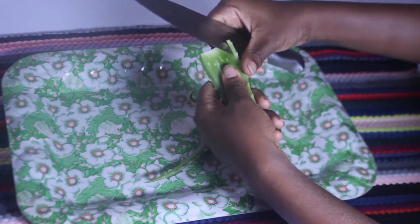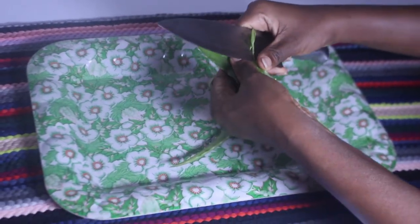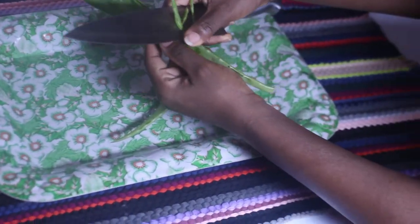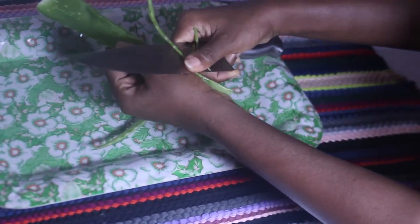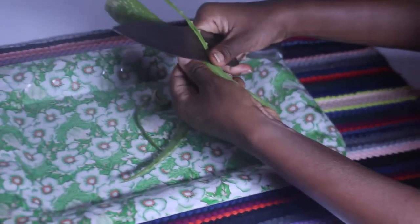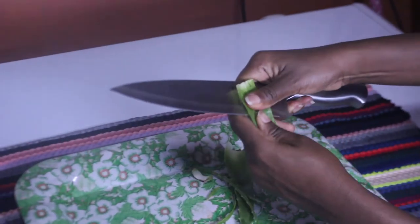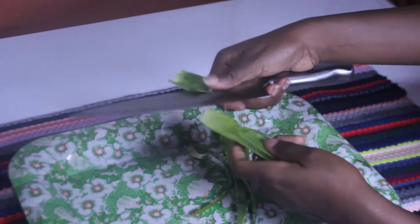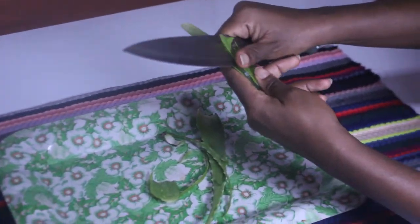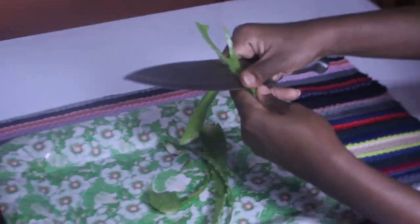First we're going to start with the aloe fenugreek leave-in. I'm taking out the gel from my aloe vera plant. My aloe vera looks small because where I stay you have to grow it — they hardly sell single ones in supermarkets. Most people grow the aloe vera plant here; it's not like in some places like the US where you can walk into a supermarket and see a big one.